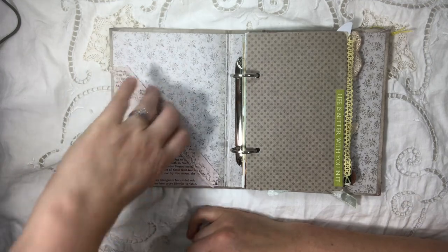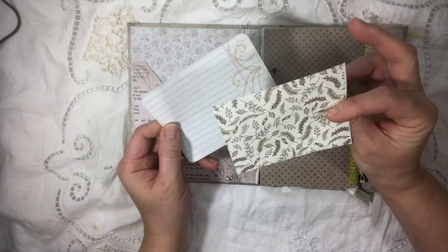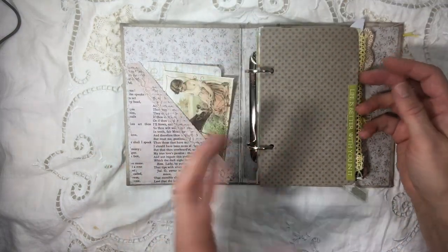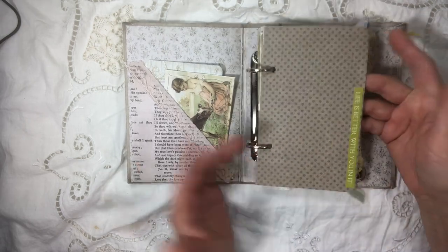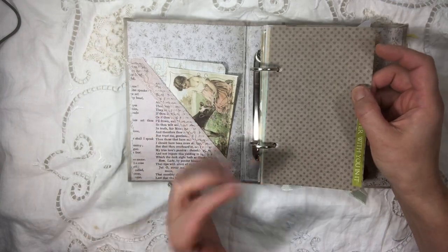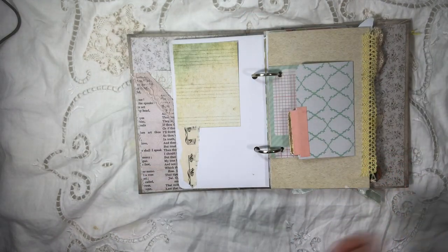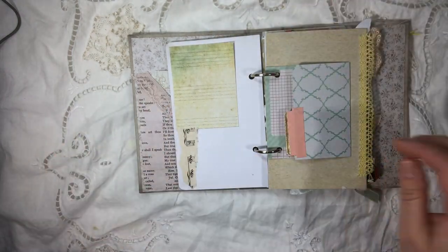Another scrap here — so mostly I used scraps. I glued these corners on to make a little pocket, and then I have this card and this scrap that I turned into a card to use. I love that with the rings, you can change where things are. I like to use thicker paper than I would in my stitched journals, because then it's harder to tear the holes, which I'm really good at tearing binder holes.